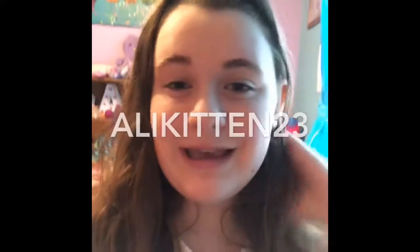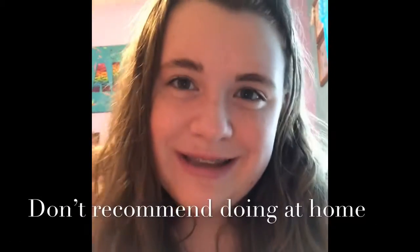Hi everybody, this is Allie here. Welcome back to AllieKitten23. And before this video starts, make sure you subscribe to become part of the Hashtag Kitty Squad. For today's video, I'm going to be cutting open a squishy, so let's get started.